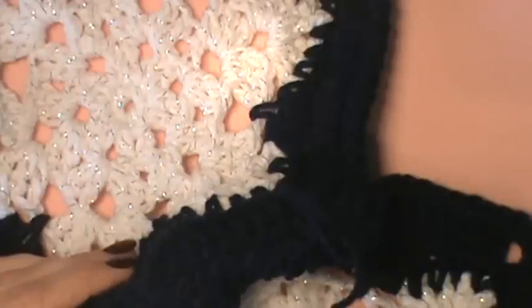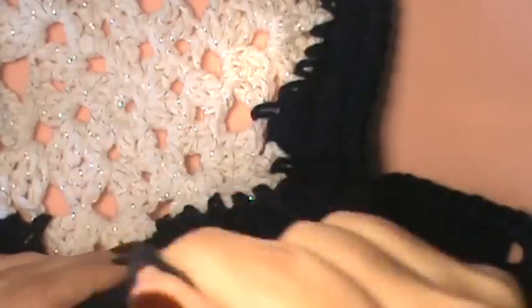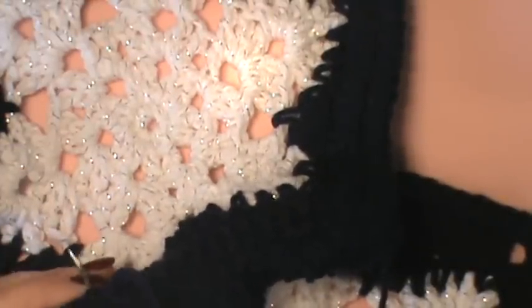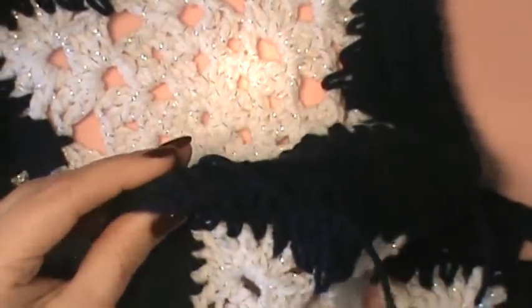So I just left mine side to side and left the whip stitch to the front facing part because sometimes the whip stitching looks so nice. And if yours looks really nice, then leave it to be the front. If you want to add some more texture to it, that's perfectly fine. So then you're whip stitching all the way across here.